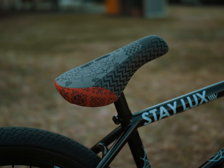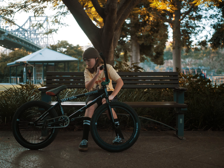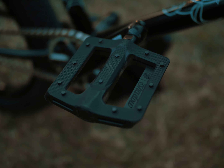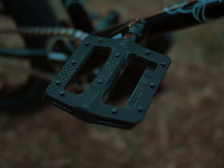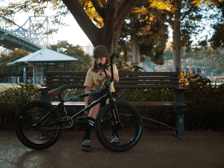I have the Joris Colbin seat. I don't really know the seat post. I've got Shadow pedals — I've forgotten the name of them, but I've always run them grippy. They feel nice on my feet and they're strong pedals.